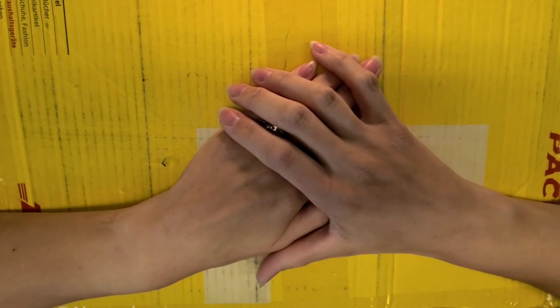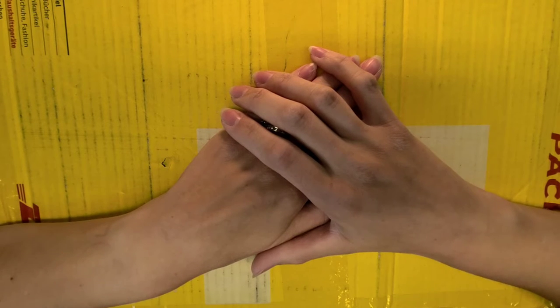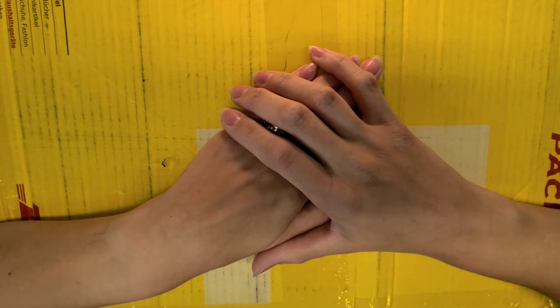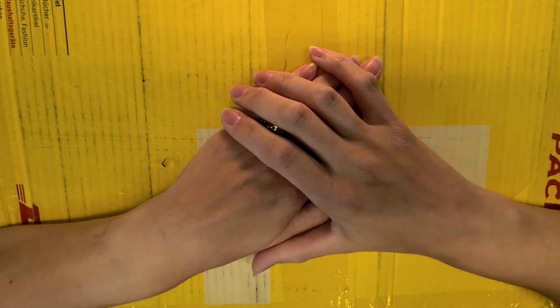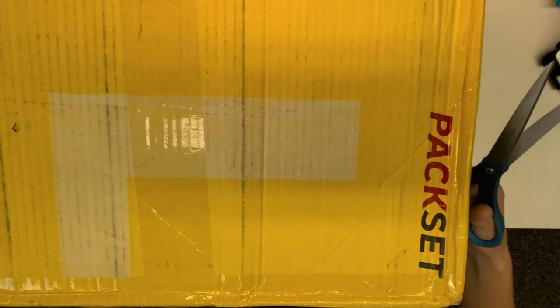Hello everybody, welcome to my channel Delightful Creations by Amber! I'm so excited — today is the day I finally get to open up this gigantic yellow birthday mailbox that Miss Elka from Germany has mailed to me. It is so big I had to raise the camera up just to show you the box, and I flipped it over so you wouldn't see the addresses.